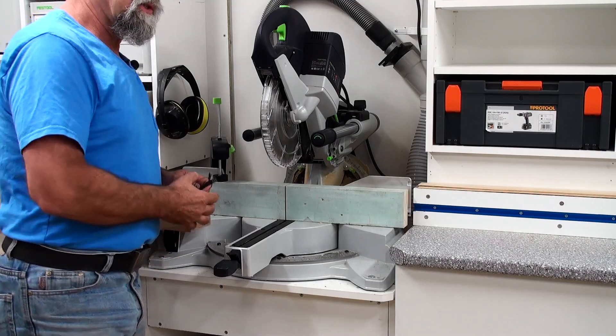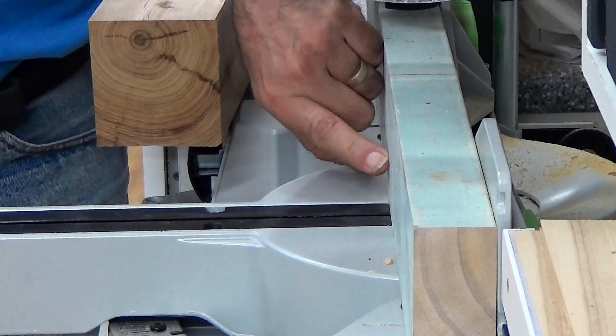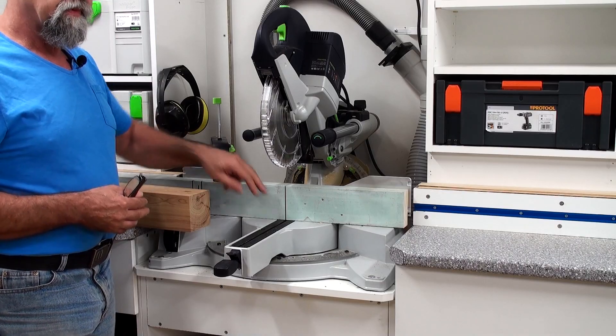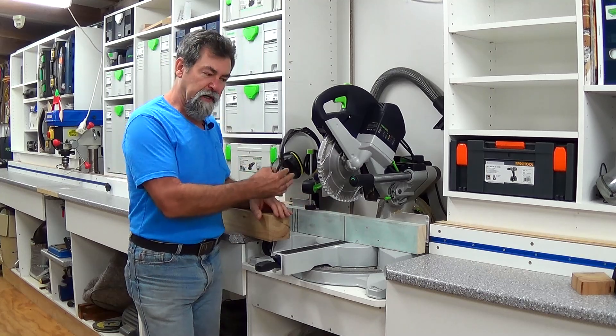Why am I doing all this? The reason is I'm going to have a super clean cut on the back of the piece of timber that I cut. This is called a zero clearance. So this is the actual sacrificial back that we cut into.